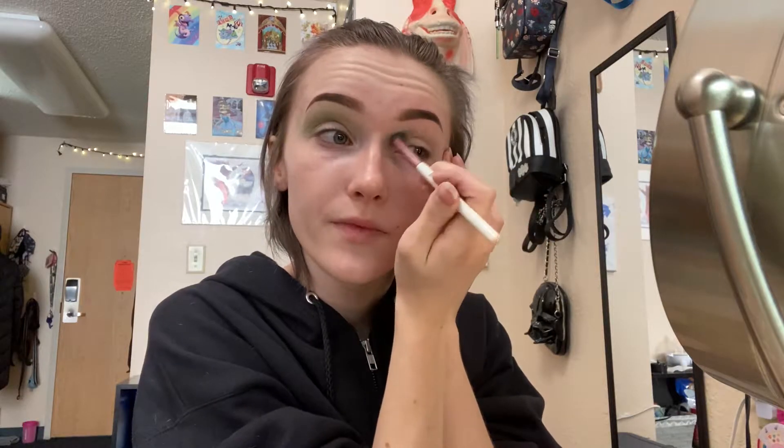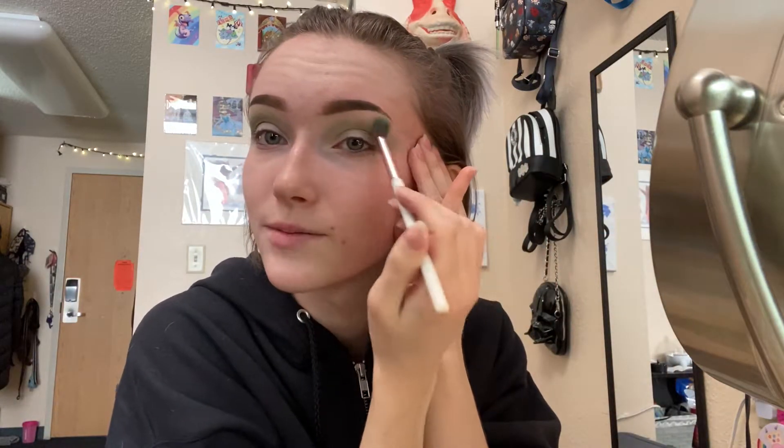Something I learned doing makeup is to not be shy to get close to your eyebrow. When I first started I would keep it so close to my crease, I was nervous, and I see a lot of people do that — they get nervous about really bringing the color up there. Bringing it up there really helps and makes the look stand out much more, especially for somebody who has hooded or deep-set eyes. You can't see my shadow if it's not way up here by my eyebrow.